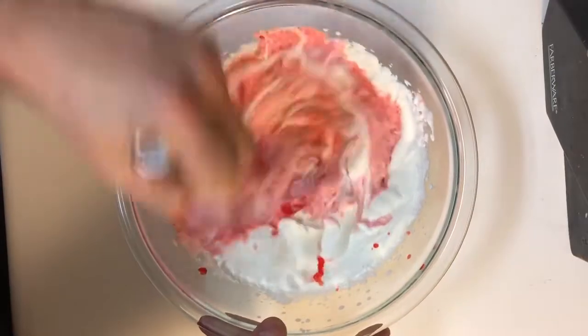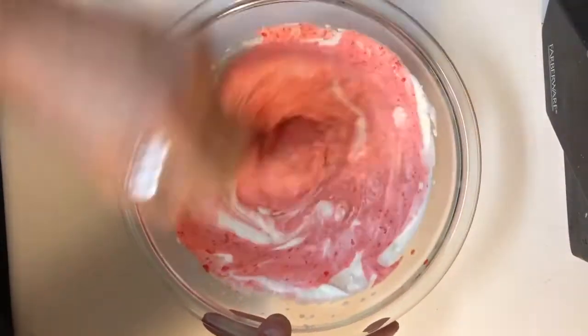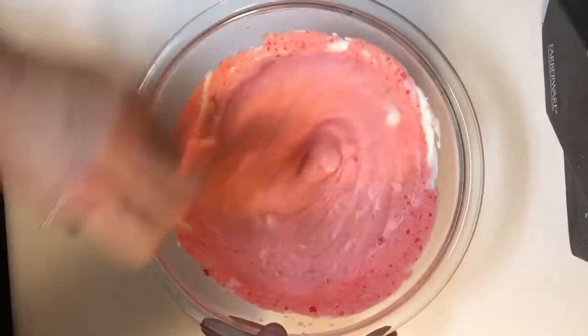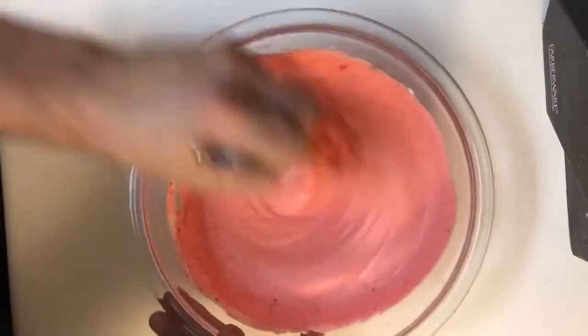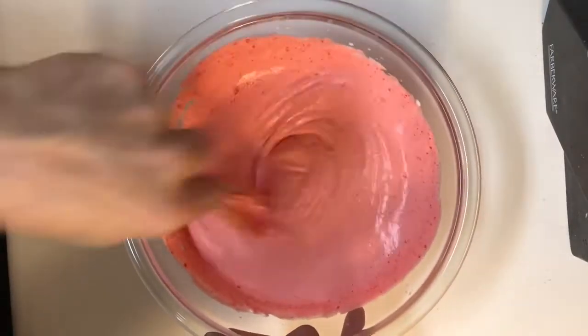With a rubber spatula or a hand whisk, go ahead and incorporate the jello with the whipped cream. If you're using a rubber spatula, fold it in so you don't break down the whipped cream. If you're using a whisk, you can give it a really good mix. The goal is to completely incorporate the jello with the whipped cream and make it nice and smooth.